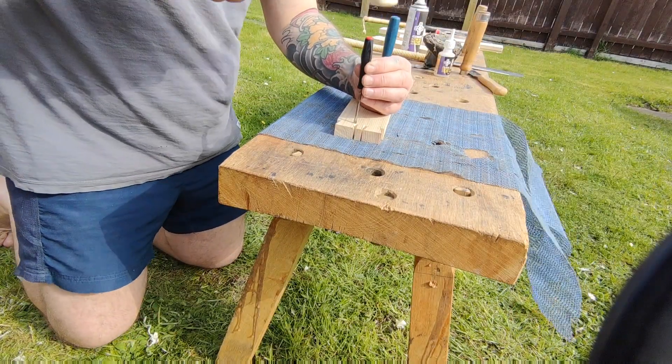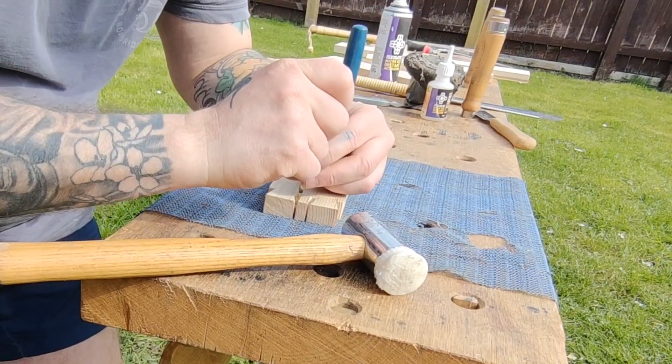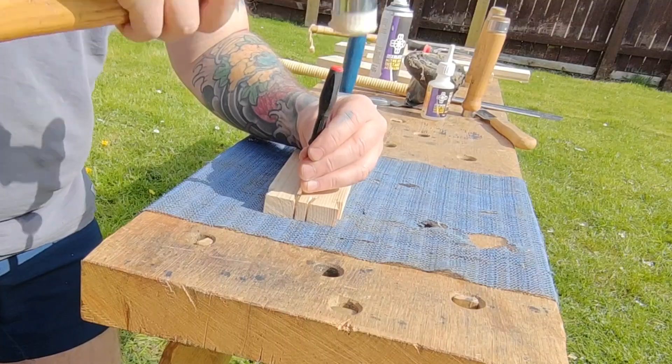I couldn't find my small chisel, so here you can actually see me using a screwdriver that I sharpened up. It's not really adequate, but it did do the job.